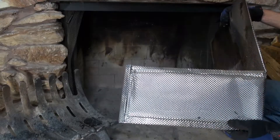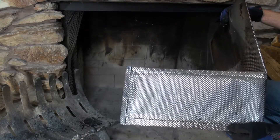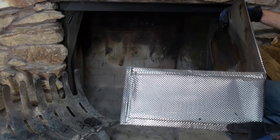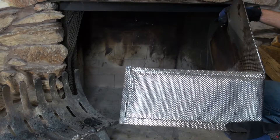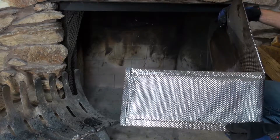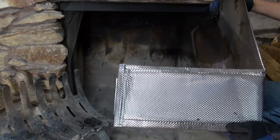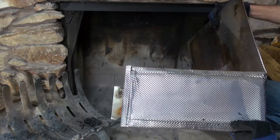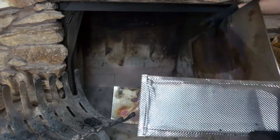Now we're going to go through the installation of our Heatshield Products FireFlect heat shield — it's really easy. One pro tip: you'll see this seam where it has been folded over — that's the stainless steel folded over onto the bio-cool insulation. You want to keep that towards the back; it makes the shield work more efficiently facing rearward and also makes it easier to clean down the road.